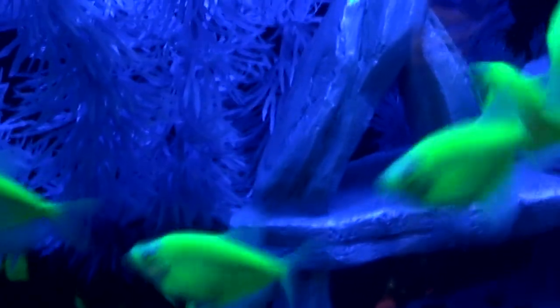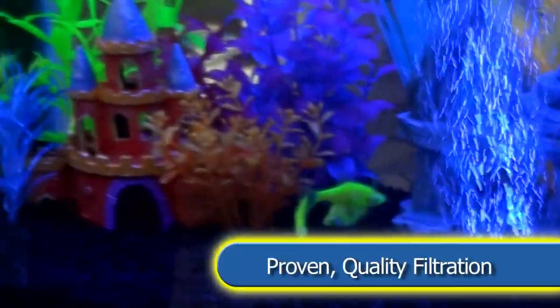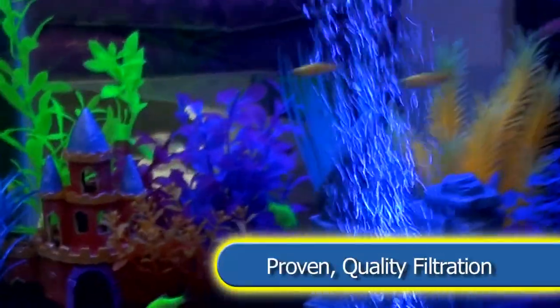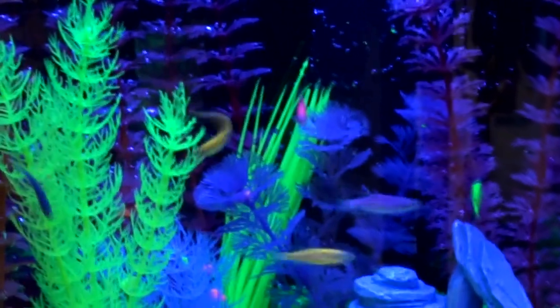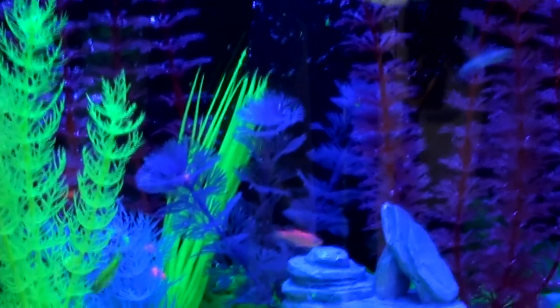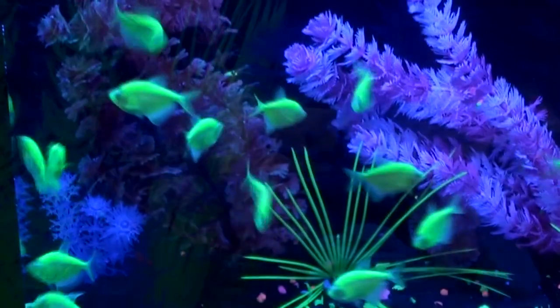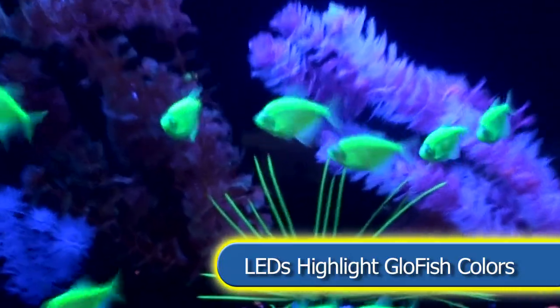GloFish aquarium kits make setup quick and easy to enjoy your new colorful fish friends. Each kit includes proven filtration and eye-catching blue LED lighting, sure to make your GloFish stand out. GloFish LED aquarium lights are designed to transform your existing aquarium into an exciting environment for your GloFish. These blue LED lights highlight the fluorescent colors of your GloFish.